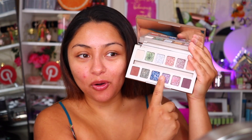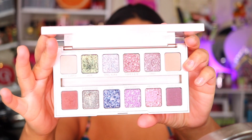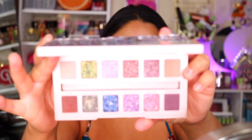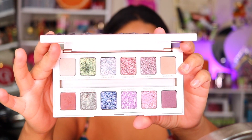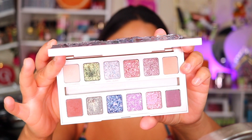Now when you open it up, this is what it looks like. It does have a good size mirror and they have all these beautiful shimmers as you guys can see. I really want to show you guys what this eyeshadow palette looks like up close, and you can see the top of the eyeshadow palette as well. These eyeshadows do have a reflex to them.